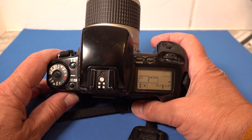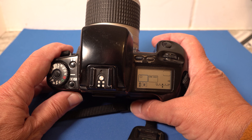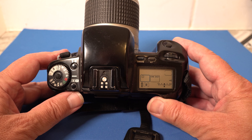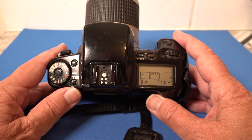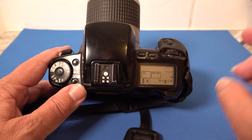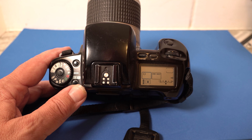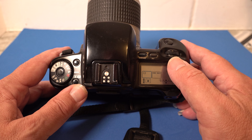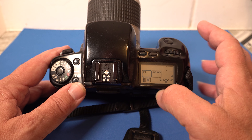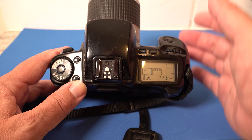Very standard Canon stuff here. With all of these, there wasn't much difference in functionality — some had more functions than others, different frames per second, the old pop-up flash, and a few more controls. I bought this one second hand, put a test roll of film through it and it didn't come out, but I've checked the shutter and it seems to be firing properly. This 28–90 lens came with one of the other cameras I was given.